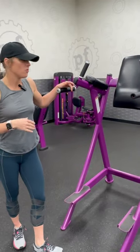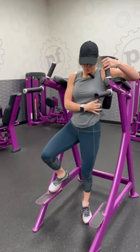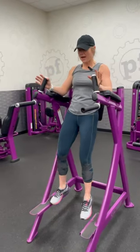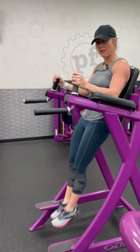This is the captain's chair or Roman chair. For your abs or your obliques, we're going to pop up. Press your back into the pad. Make sure that your ankles don't end up behind your body — you want to keep them in line to protect that low back.